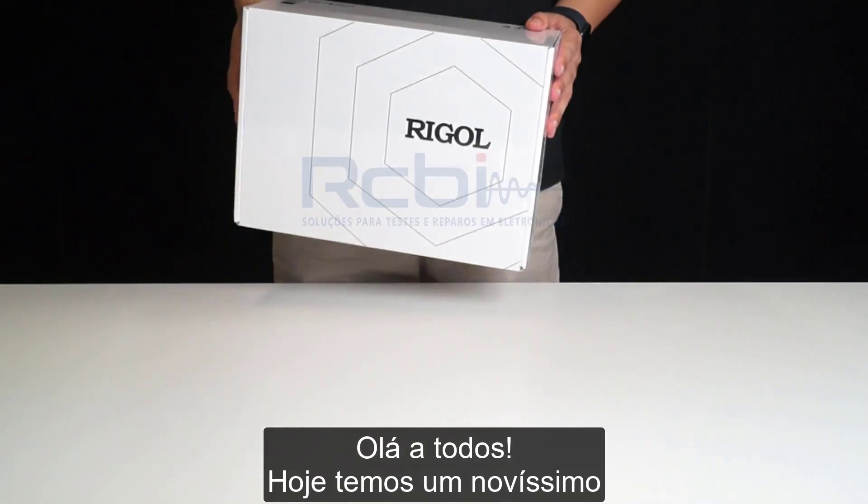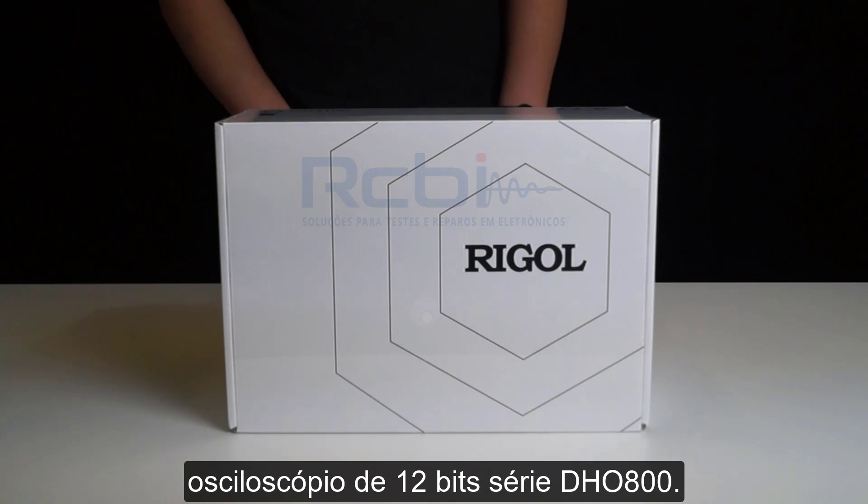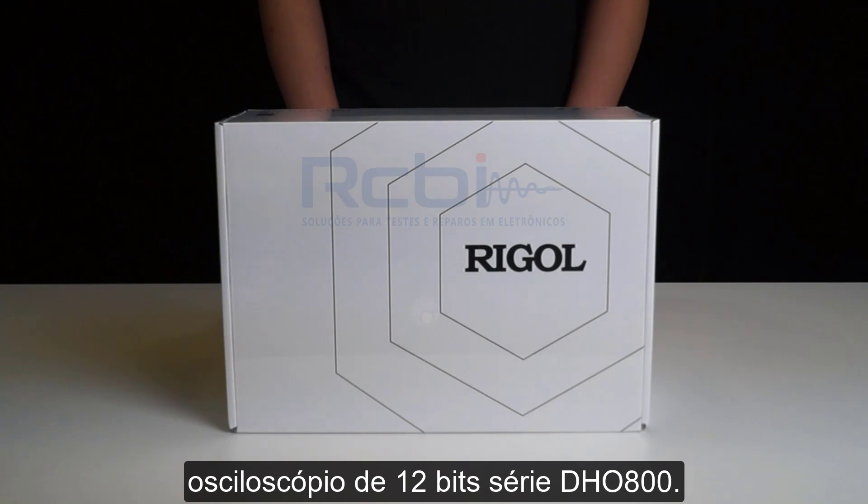Hey everyone! Today, we've got a brand new product from Riggle: the ultra-portable 12-bit oscilloscope DH0800 series.